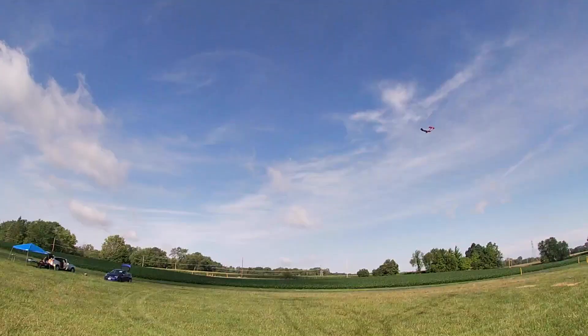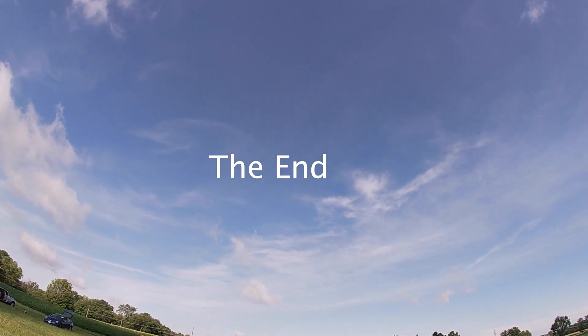I'm happy that I got the warp out of the wing and it seems like a stable airplane. I think I'm real close to having it dialed in. So let's go and do it again.